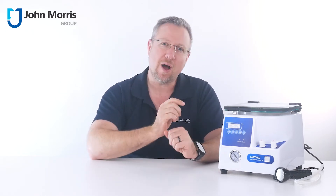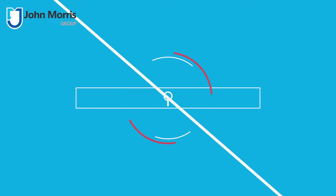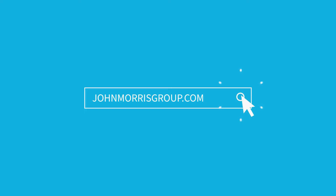Hi, I'm Andre from the John Morris Group and today we're going to explore the Centrivap Micro-IR Centrifugal Vacuum Concentrator from LabConco. First things first, what is a centrifugal vacuum concentrator and why might you need one?